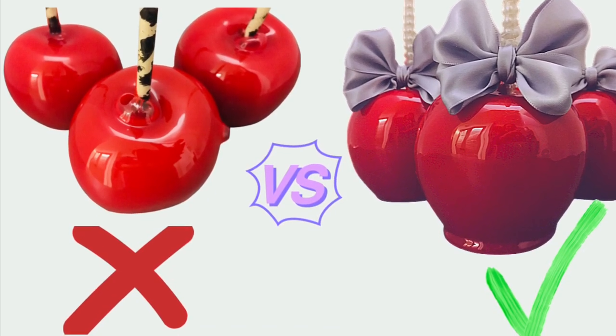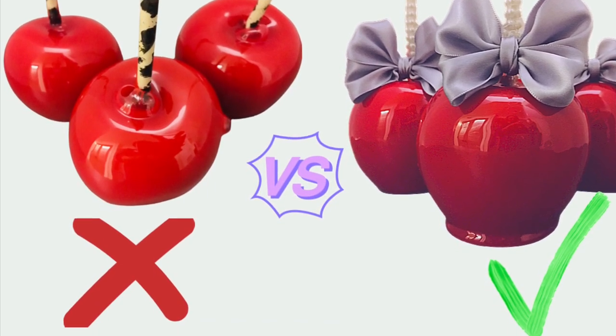In this video tutorial, I'll show you why bubbles are on candy apples and how to make bubble-free candy apples.